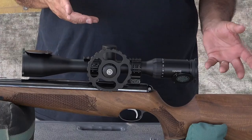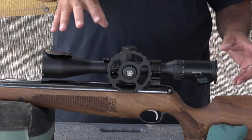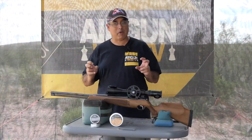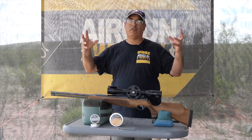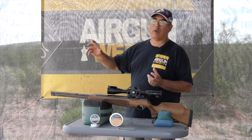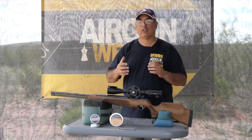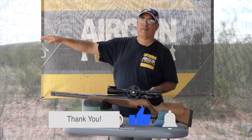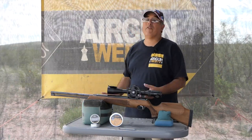Let me tell you about the scope I'm running because that is also important. I've decided to go with a Hawk Air Max — this is a 30mm side focus, 6-24mm, and it's first focal plane. I thought maybe it might be overkill, but it's absolutely not. It's wonderful to be able to zoom all the way in, get a huge picture of your target, and have the reticle mil dots go with you. Whether I'm at 20, 25, 35, or 50 yards, as I change the magnification, the mil dots go with me. If I'm 2 mils over at 50 on 6 power, I'm going to be 2 mils over at 50 on 24 power — that's what I love about first focal plane.